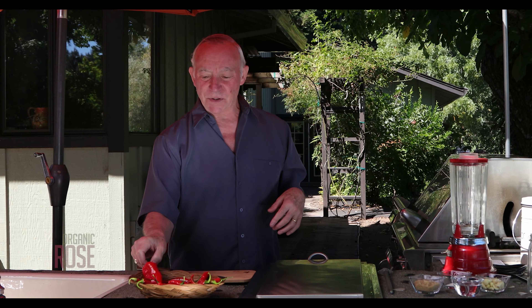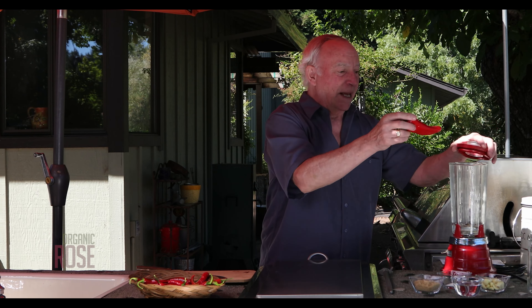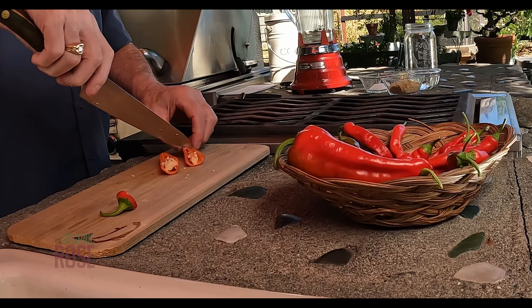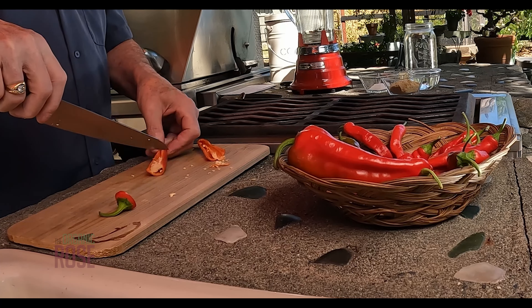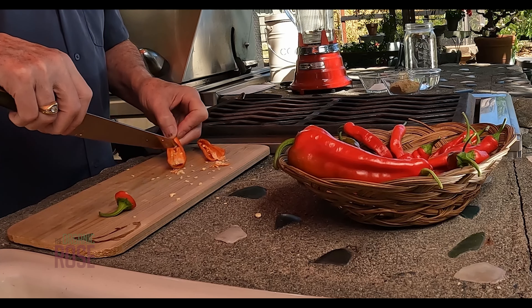We're going to take the peppers and cut the tops off, then drop them into the blender. I cut the top off, split it in half. Once we take the seeds out, we'll go ahead and drop it into the blender and purée it. Get all the seeds out, as many as you can — and if you don't get them all out, that's okay too.